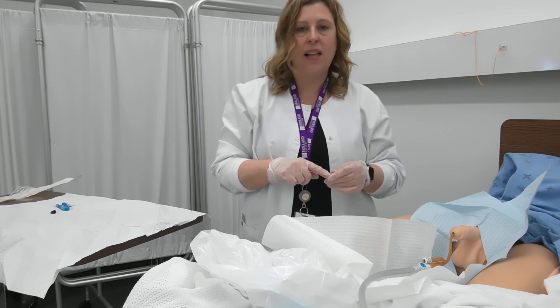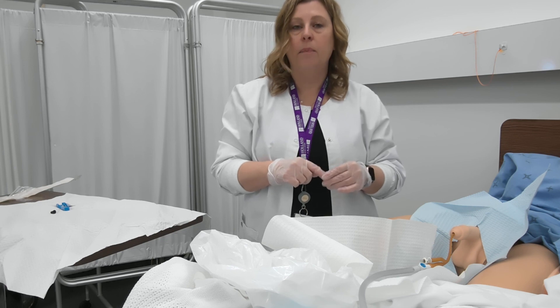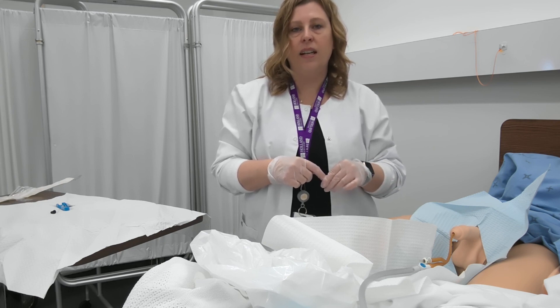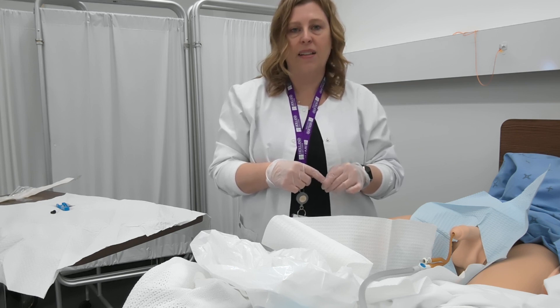I'm going to do some teaching with my client. I'm going to get them to drink a little bit more fluids, be careful when ambulating or moving from side to side in the bed so they don't tug on their catheter. And if they're able to, I will instruct them on how to do perineal care. And that's it for male catheterization.